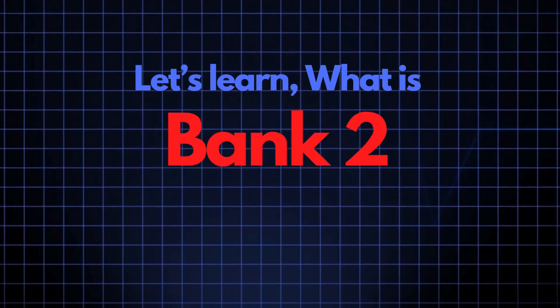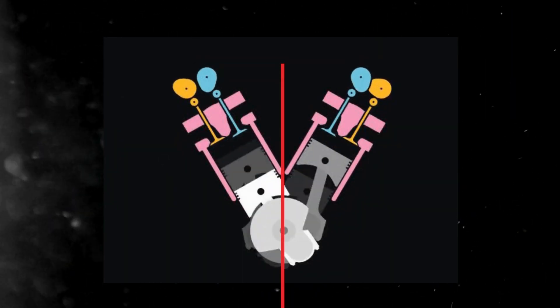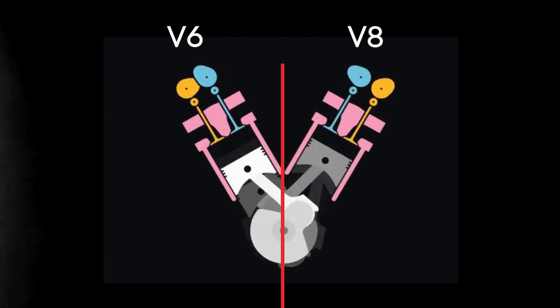Now let's learn what Bank 2 Sensor 2 is. In engines with multiple cylinder banks, like V6 or V8 engines, you'll have two sides or banks of cylinders.